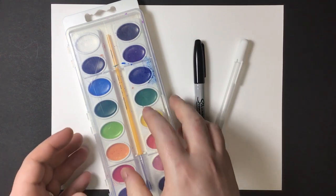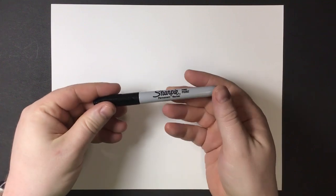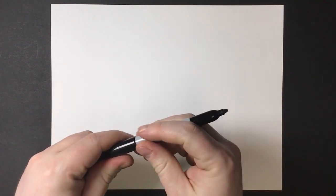These are the supplies we're going to be using today: watercolors, a white gel pen, and a Sharpie on cardstock paper.